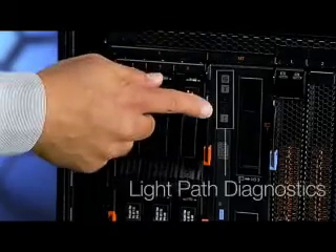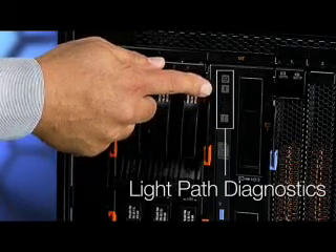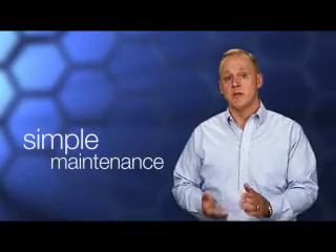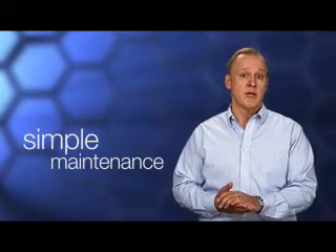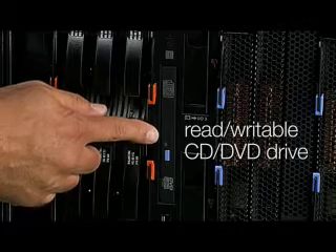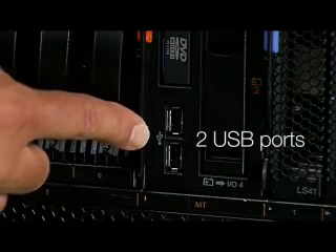Two of my favorite things about this chassis are that it provides integrated storage and can be powered using standard office power. The chassis also has the same light path diagnostic panel as our other Blade Center chassis. This cool technology helps expedite repairs by clearly identifying certain components that need maintenance, even without power to the blade. You just push a button and the battery will light up an LED near the problem component. There's also a read-writable CD-DVD combo drive and two USB ports. Both can be shared by all six blades.